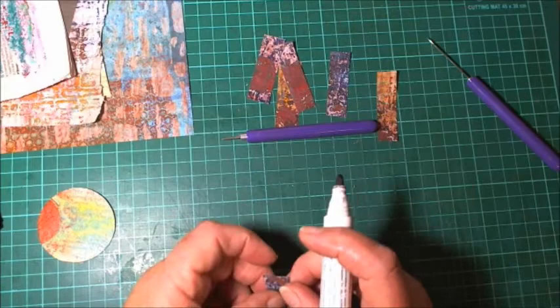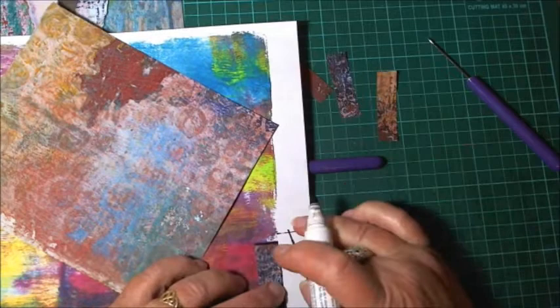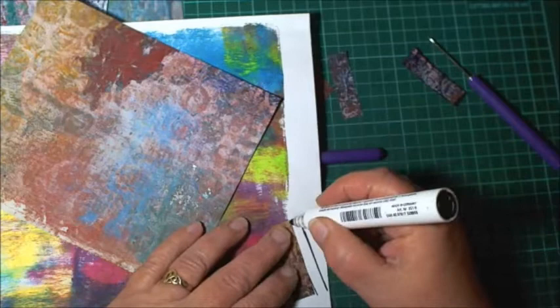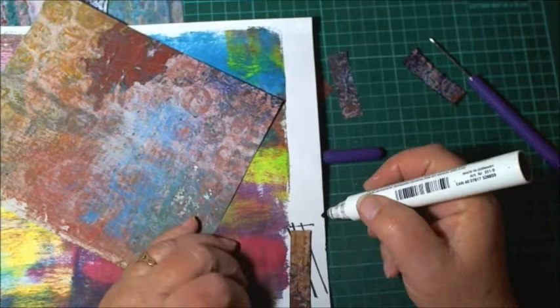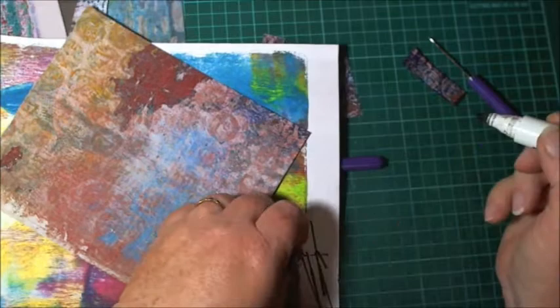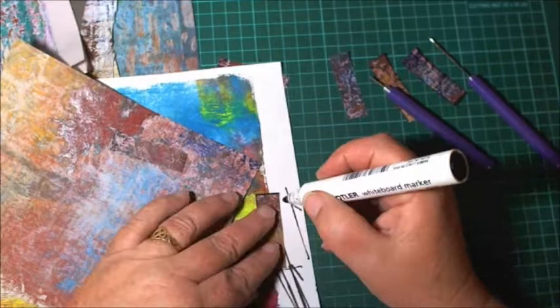I'll just go down the sides — this is just a whiteboard marker. You can use metallic pens; gold looks nice, I have done a few gold ones. Gold looks lovely, silver too. They don't take long to do — while I catch up with YouTube videos or watch a bit of Netflix I've been sitting here doing these.